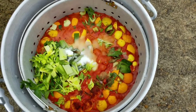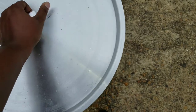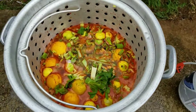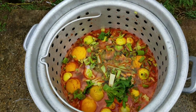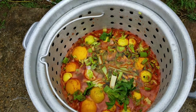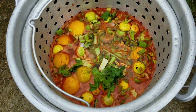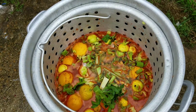This is going to be my crawfish pot by the way — this is where the crawfish is going. Now I'm going to come over here to the next pot. We're going to have some corn, potatoes, and smoked sausage going in here.